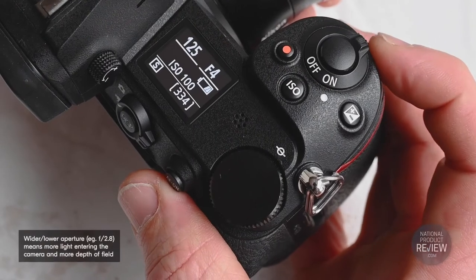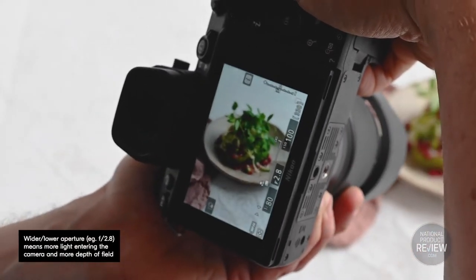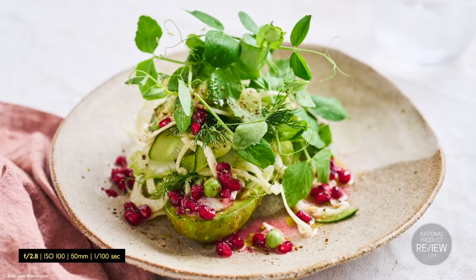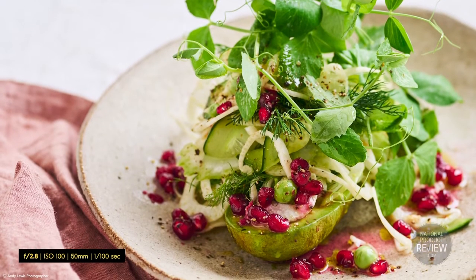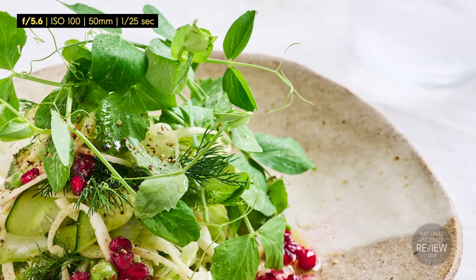This leads me on to my fourth tip: fixed lenses. Fixed lenses also offer wider apertures, giving you further control over depth of field and flexibility if you want to shoot at wider apertures, say like F2.8. Shooting at F2.8 can produce the beautiful blurred bokeh background that many photographers love. I find for the majority of my photography F2.8 is too shallow, so I tend to stick around F4 to F11 — but you find out what works best for you.